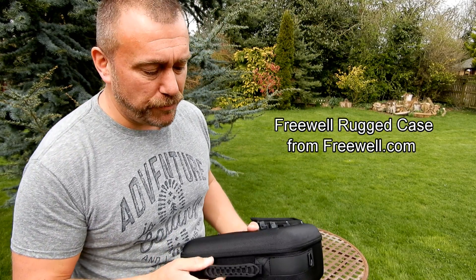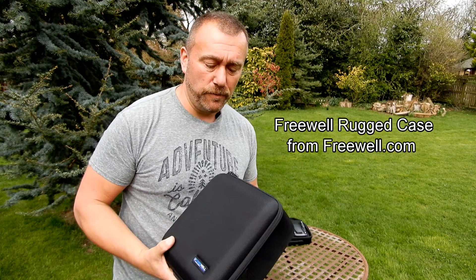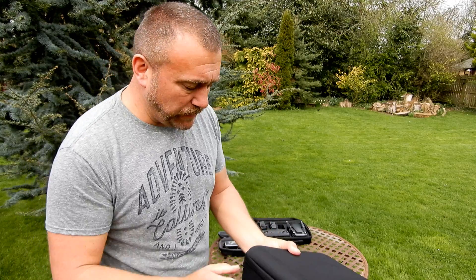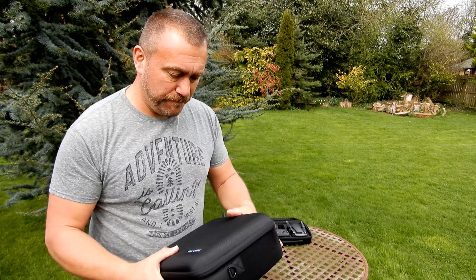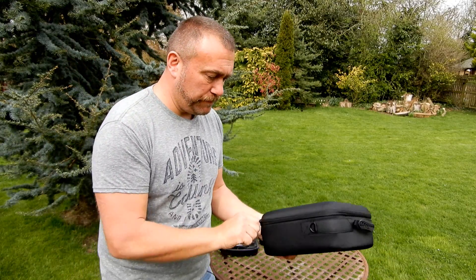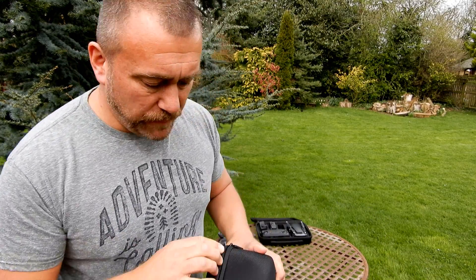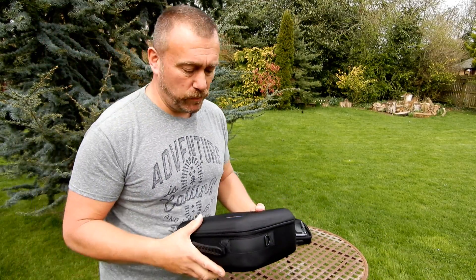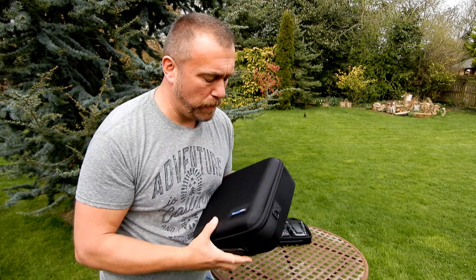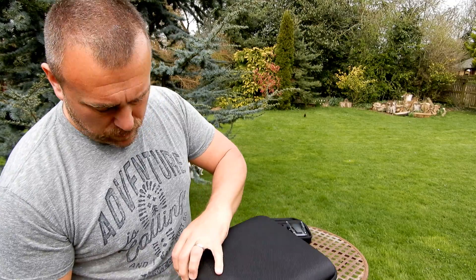Next up, this is the bag from Freewell. I have to say it's in a different league, but then it's a different price as well — more than twice the price, retailing for around $40 or £40. It's extremely solid, branded nicely, and it's a very tough little case. The zip seems far better quality as well; it opens and shuts very easily without snagging.